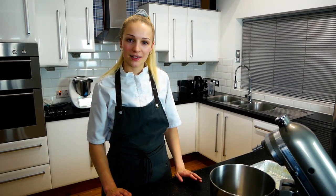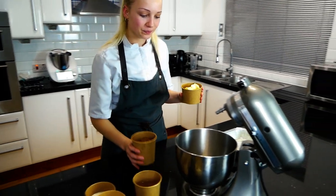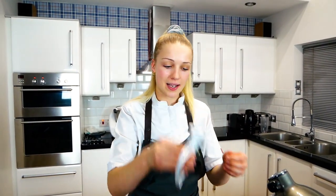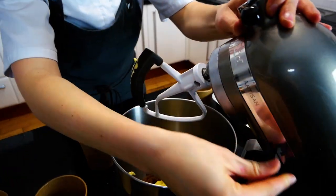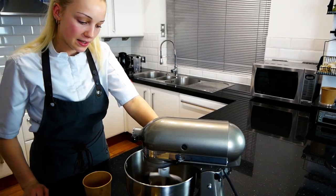The first thing we need to do to make our sticky toffee pudding is to cream our butter and dark brown sugar. You can use a paddle attachment for this, then mix it on medium speed.